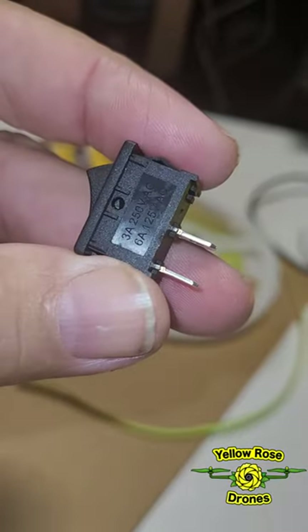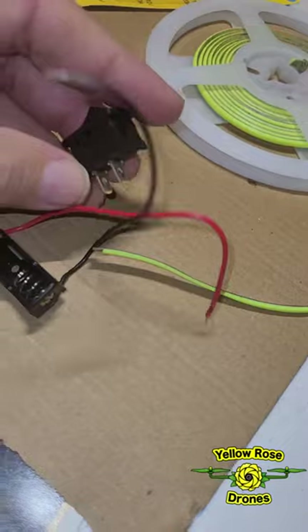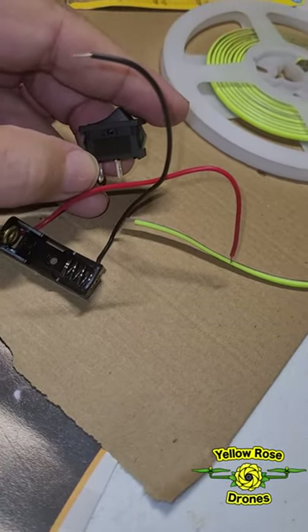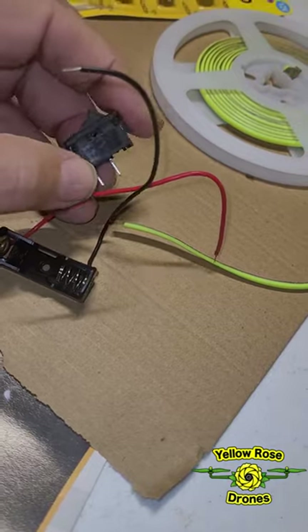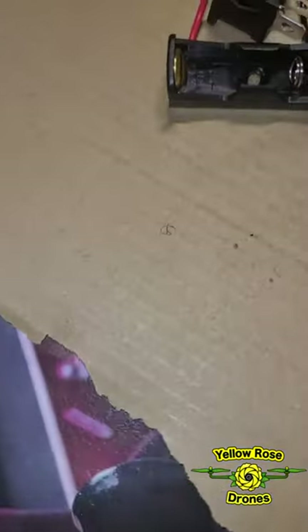It's just a single-pole single-throw switch, and you're going to put it in line on the red wire. You go to one side — doesn't matter which way — and then you run another red wire to the tape on the light strip.